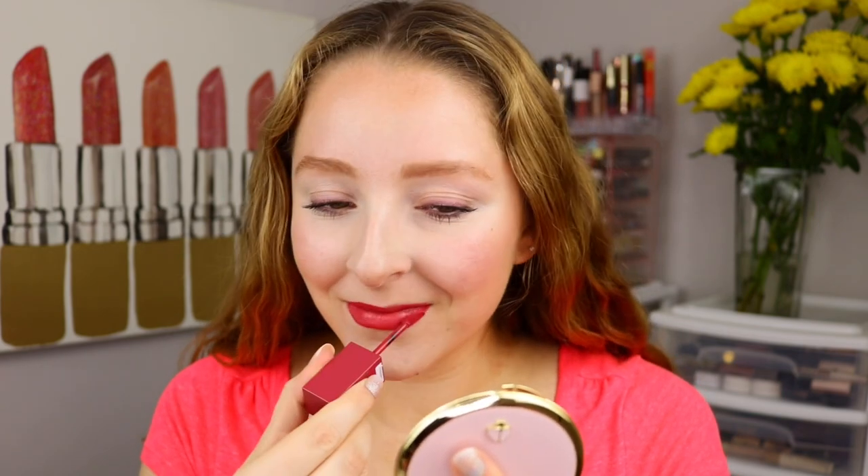Oh my gosh, it is such a pretty color and it's so pigmented — it feels like I'm painting on my lips. It goes on shiny but it seems to be drying down. I love that I can get very crisp smooth edges with this applicator. No feathering at all.